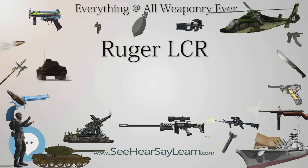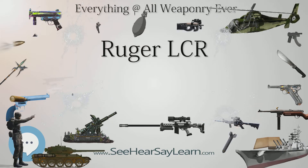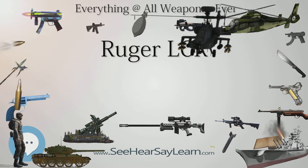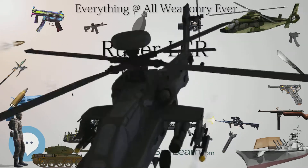In order to create a lighter trigger pull, it features a friction-reducing cam. The LCR was originally released chambered in .38 Special. In June 2010, Ruger released the LCR 357 chambered for .357 Magnum.